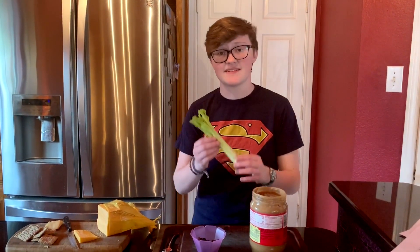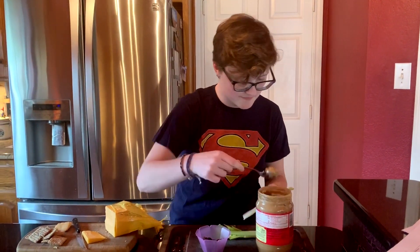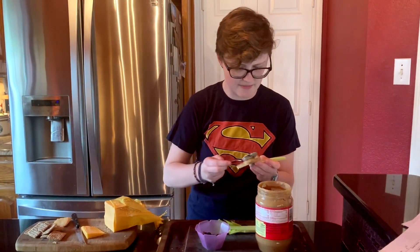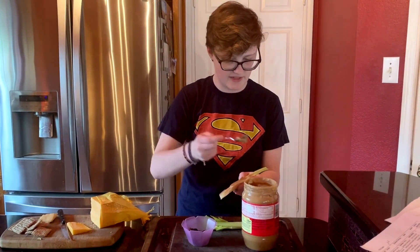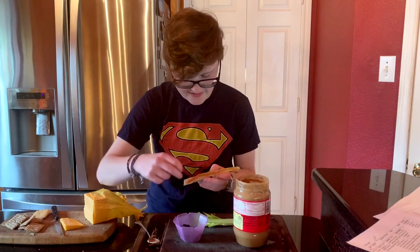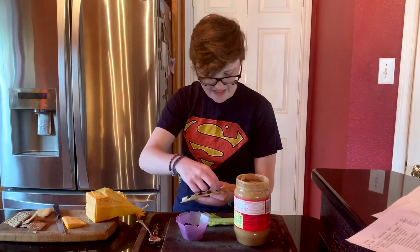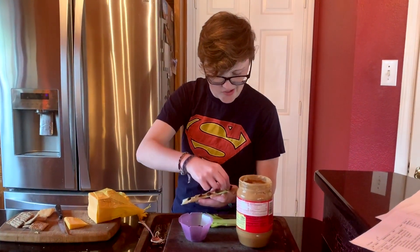So with that I have my celery, which I already washed because I want to make sure I'm being clean while I'm making my snacks. You can just take off a piece of celery, then get some peanut butter — as much as you want — and spread it on there. And then you get to put your raisins on there too. That's why it's called ants on a log: because the raisins kind of look like ants and the peanut butter makes it look like a log.